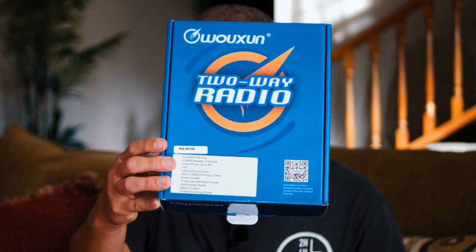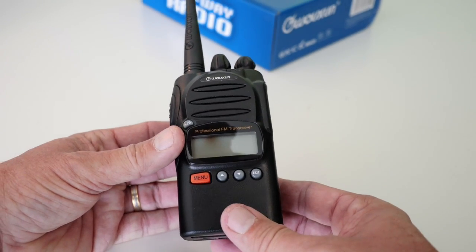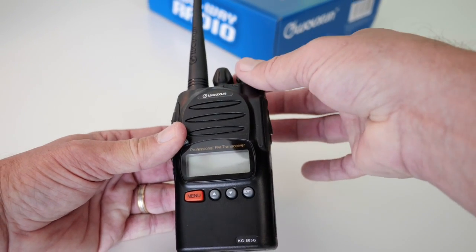Hello friends. Today I want to show you the Wuxon KG805G handheld GMRS radio. The KG805G is a handheld GMRS radio.